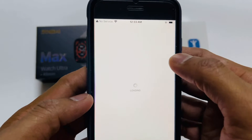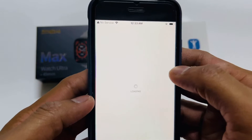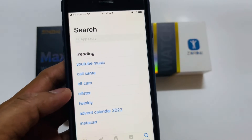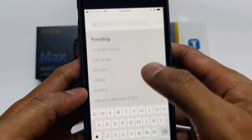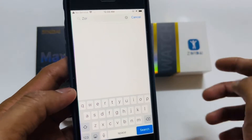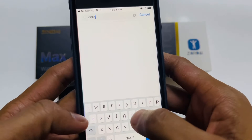Download the Zordai app from the app store and Play Store — available for both Android and iOS.